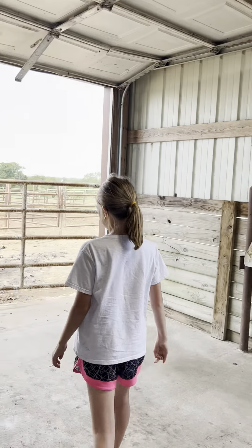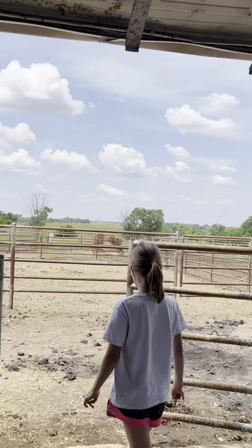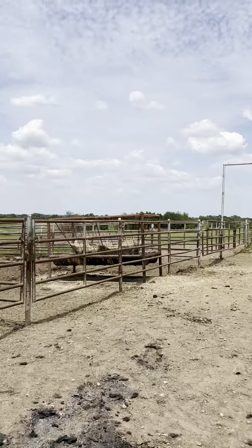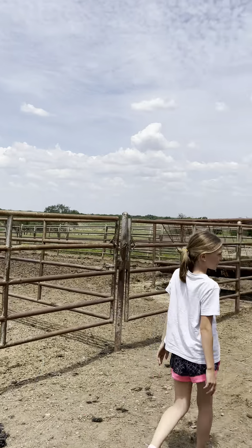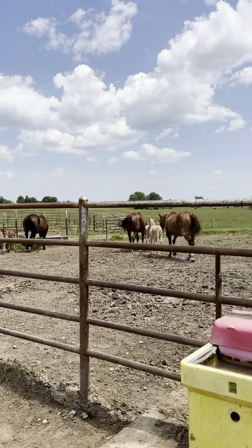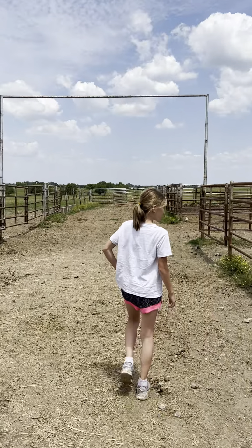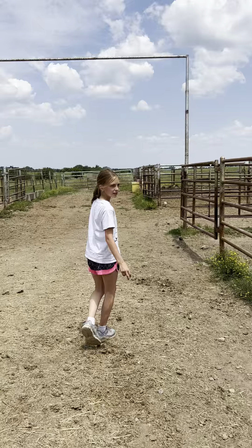Out here there are two pens that are about the same size, and one big pen. And these are our baby foals right here that we love.